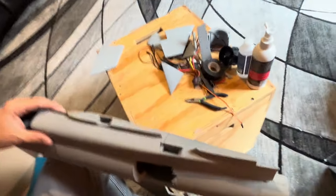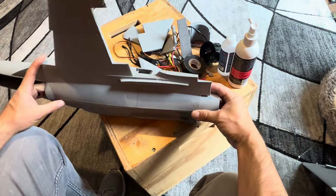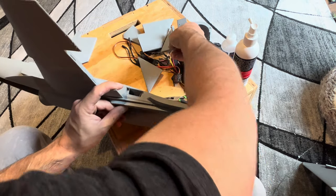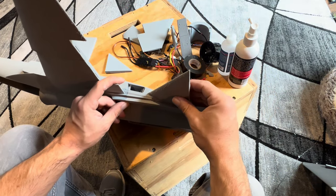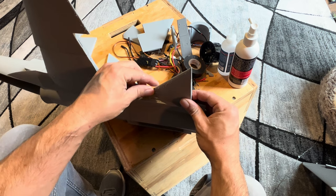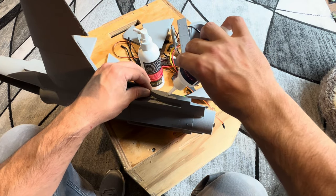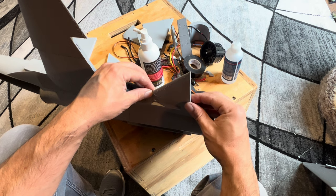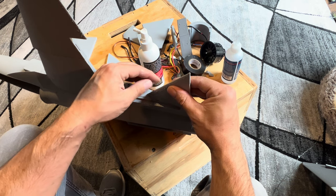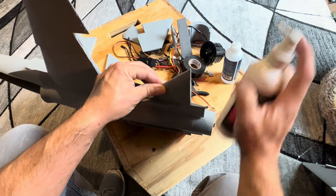I put the plane between my legs while doing this. Before I do the other side, I'm going to glue on the horizontal tail — so let's do that now. Glue it up. The biggest thing is the back surface for the elevators.